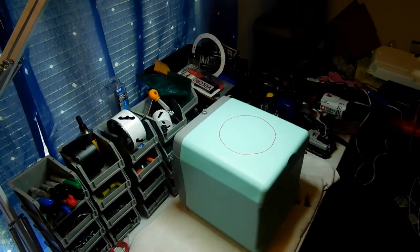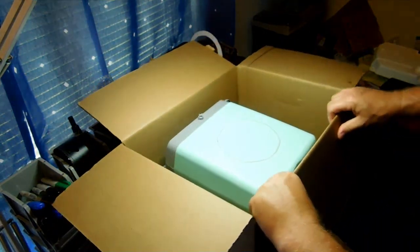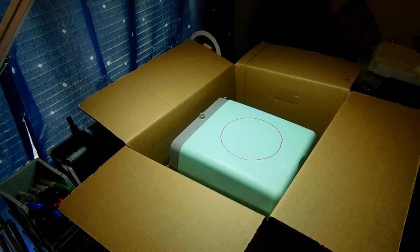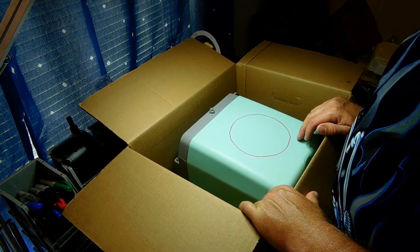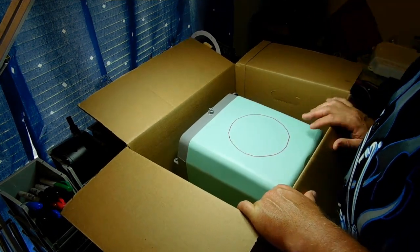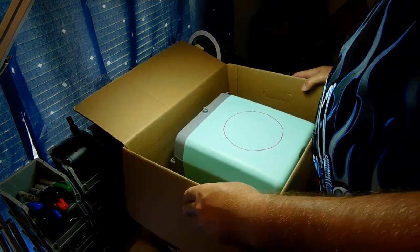I'm going to put the cooler in this cardboard box to catch all the foam shavings — because this foam is going to go everywhere when we start cutting. You can get boxes from U-Haul, Home Depot, or Walmart. I use another box when I'm cutting metal. Let me find a drill bit — I'm going to use a fairly large one, about 7/16, to drill a starter hole for the jigsaw.